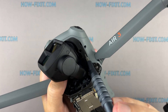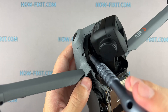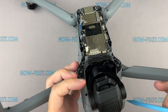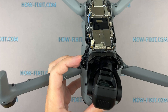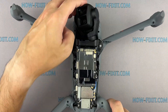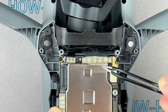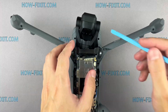Remove a few screws holding the gimbal in place. Carefully disconnect each cable connecting the gimbal to the drone's mainboard. Gently lift out the gimbal.